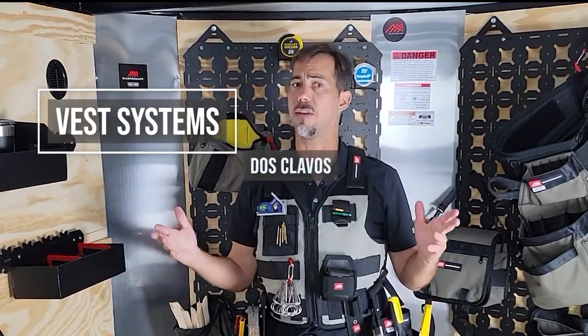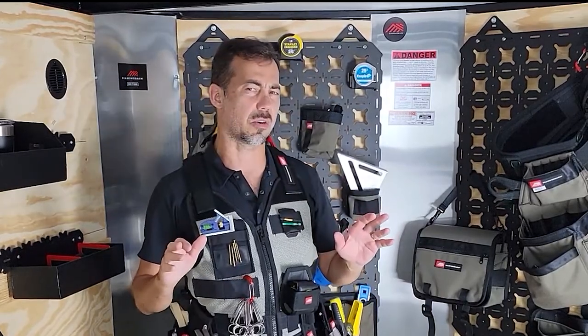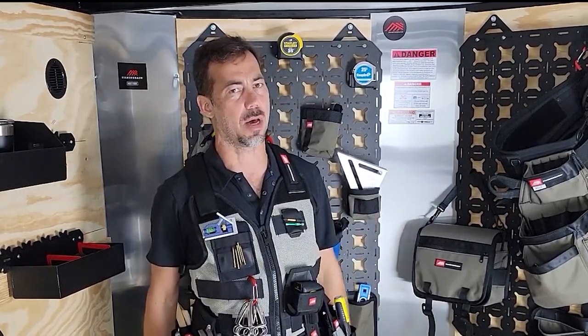Hey folks, let's talk about the Dos Clavos. The Dos Clavos is one of our three vest systems. This one's really more geared towards the trim guys, but I think you'll find a lot to love no matter what you do.